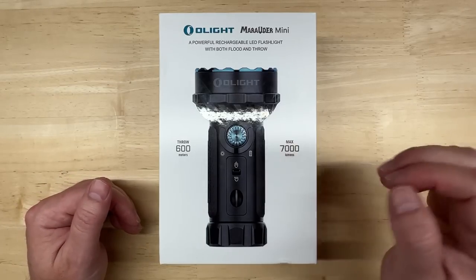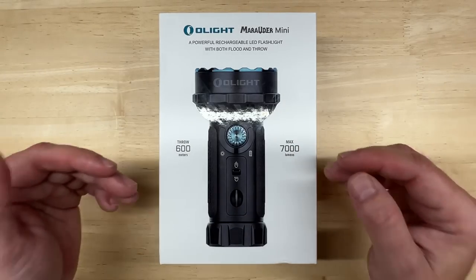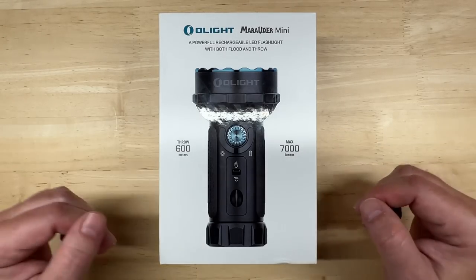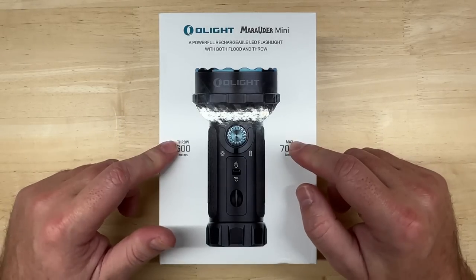I'll do an unboxing, go over the published specifications and cover some of the features, then charge it up and do a lux test — just like I do my LED headlight videos. I'd like to see how close it is to a headlight in terms of brightness. That's how I'm tying it into this channel's main theme. Okay, let's open up the box and take a look.